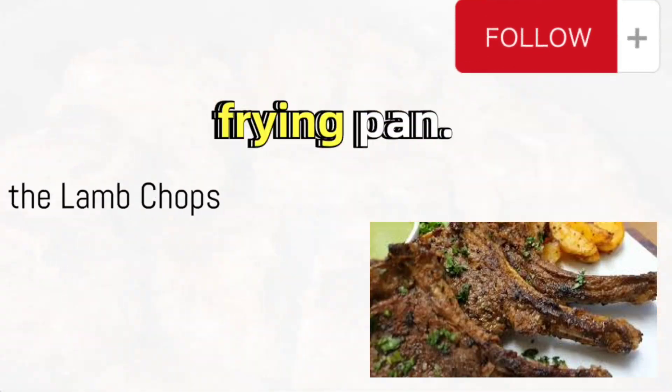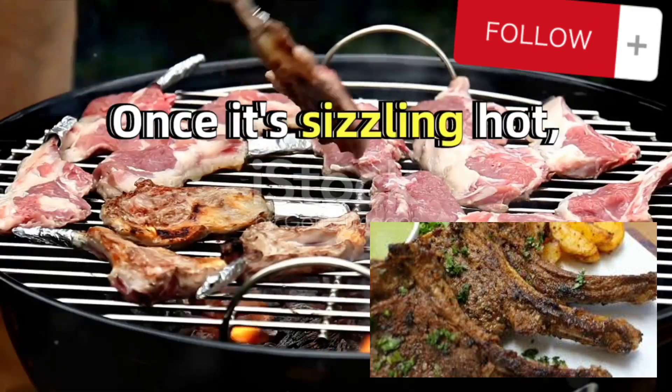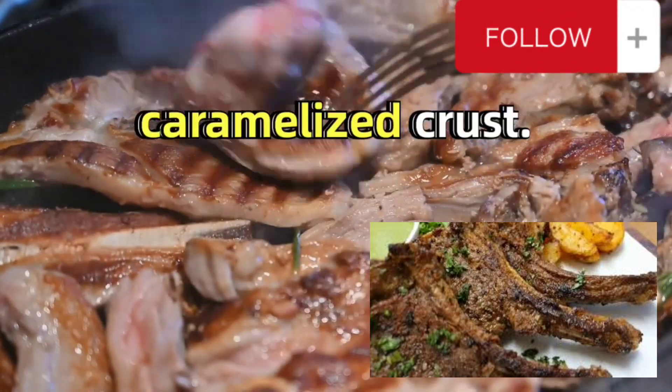Next, grab a non-stick frying pan, paint it with butter using a brush, and heat it up. Once it's sizzling hot, it's time to grill the lamb meat. The high heat will sear the outside, locking in the juices and creating a beautiful caramelized crust.